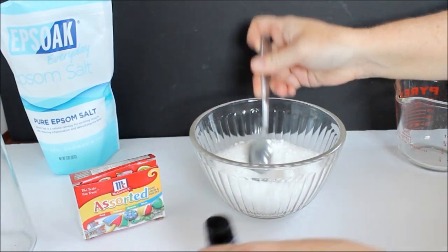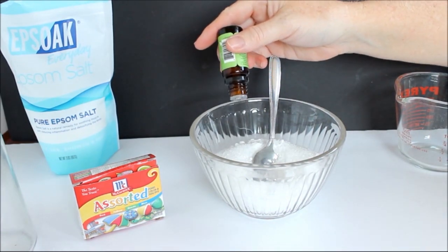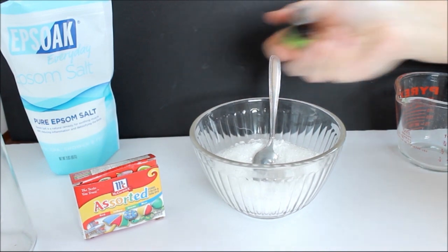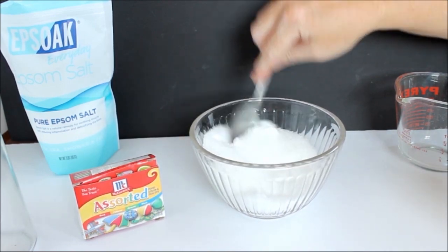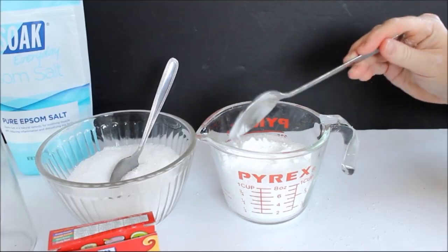I recommend four drops of peppermint oil for every one cup of Epsom salt, but you can use more or less depending on how much scent you would like with your peppermint bath salts. Then we're just going to mix that well, and repeat the same steps for the pink version.